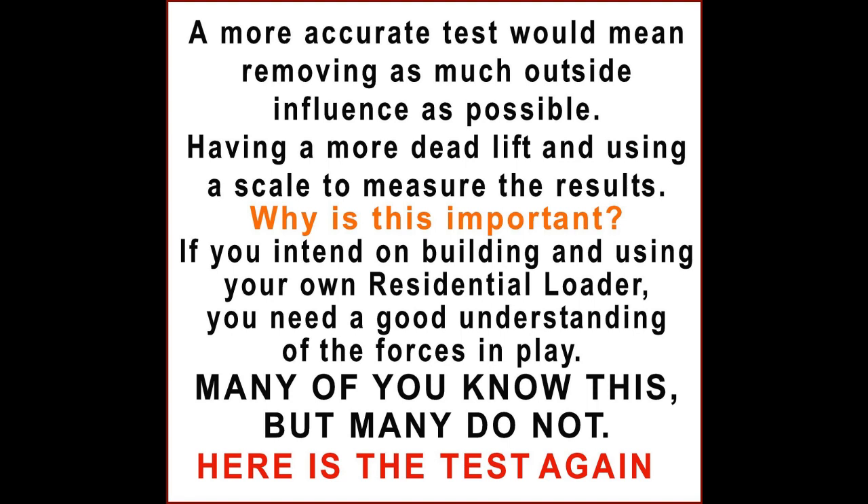Why is this important? If you intend on building and using your own residential loader, you need a good understanding of the forces at play. Many of you know this, but many do not.